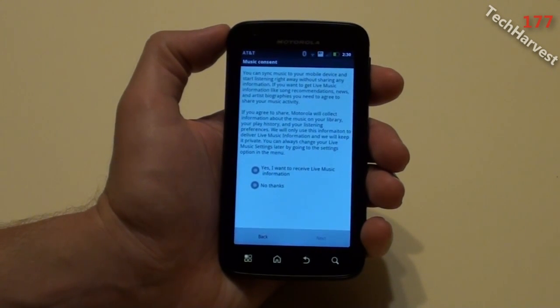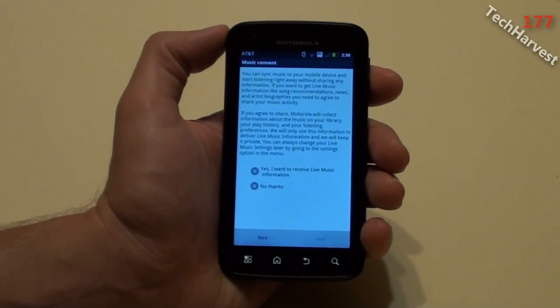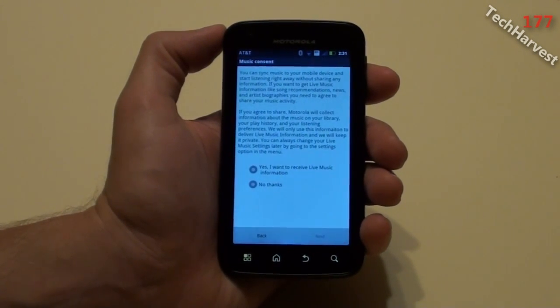The next page says you can sync music to your mobile device and start listening right away without sharing any information. If you want live music information like song recommendations, news, and artist biographies, you need to agree to share your music activity. Basically, you can link this to your MotoBlur account or to Facebook or another social network.